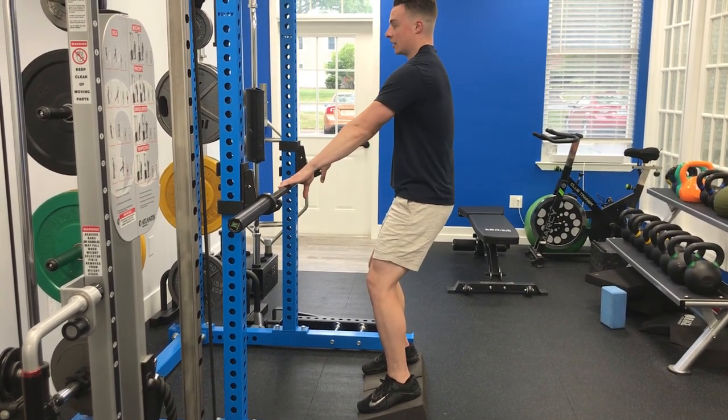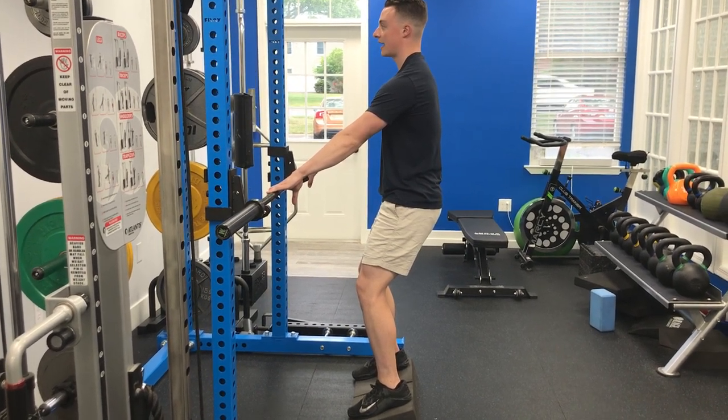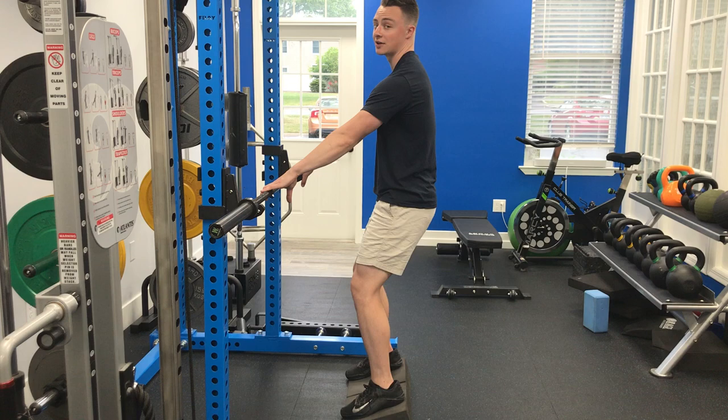Hook your arms into the bar here. Make sure your shoulders are unshrugged. Stay nice and tall. Get a full breath out. As you do that, tuck your hips underneath you slightly.